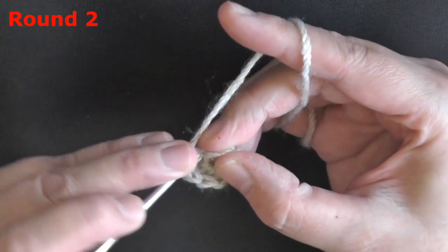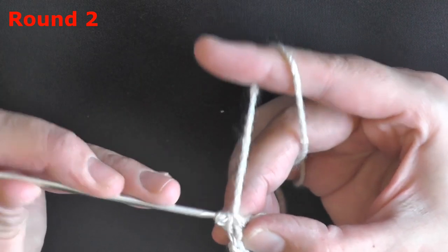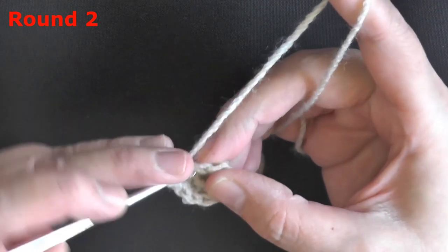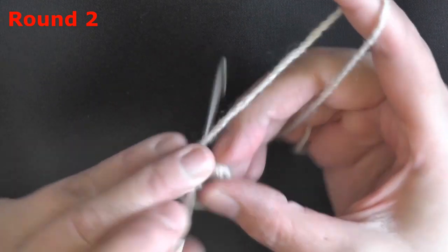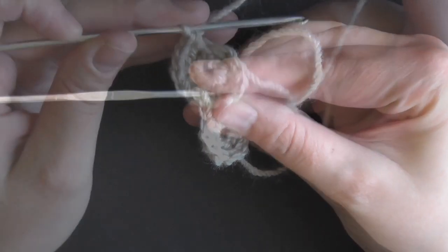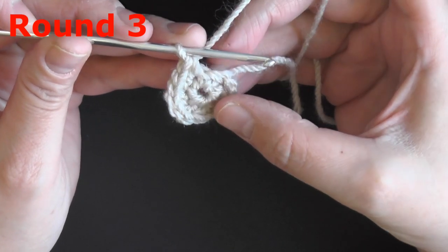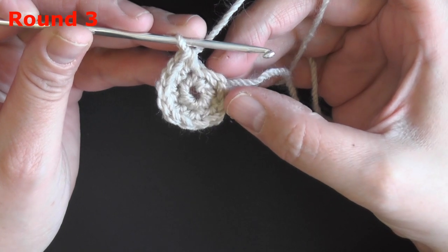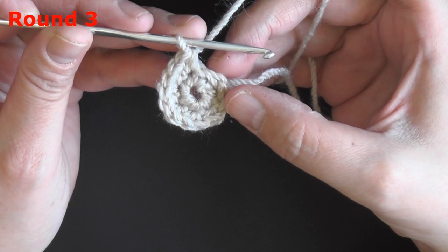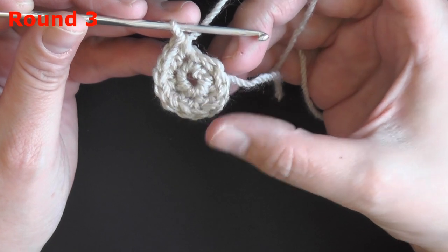I recommend grabbing a stitch marker because you're going to be needing to mark your stitches soon. For round 3, we're going to be doing 1 single crochet in the next stitch and then 2 single crochets in the following stitch — so 1 single crochet and then an increase, 1 single crochet and then an increase.